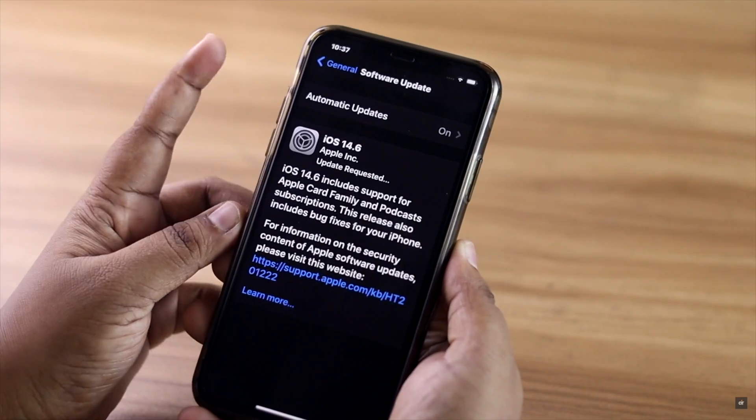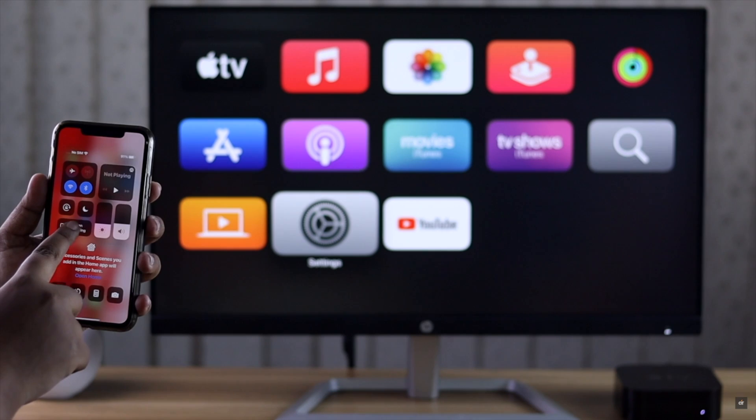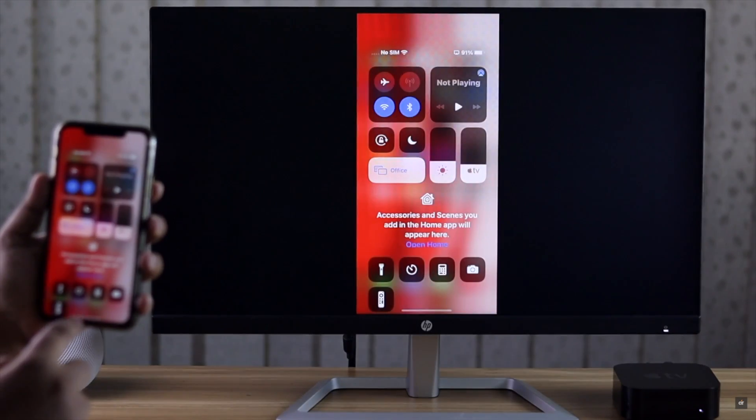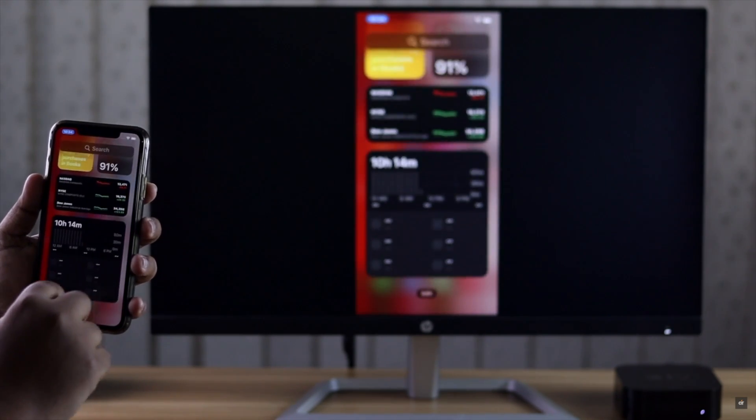On the iPhone or iPad, go to Settings, tap General, then tap Software Update. If there is an update available, install it. As you can see, our iPhone software is updating right now. After all these steps are complete, this should fix the AirPlay not working problem on Apple TV.